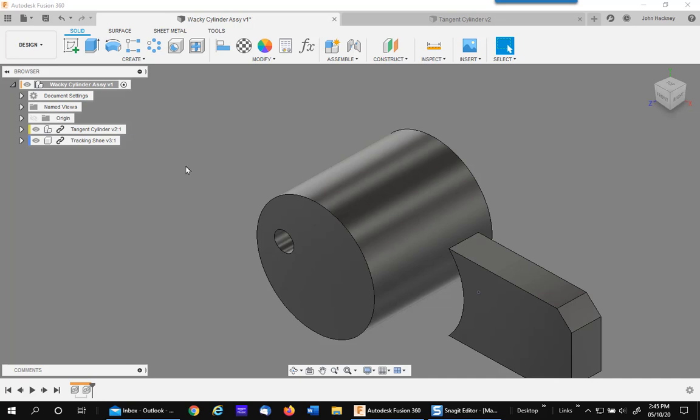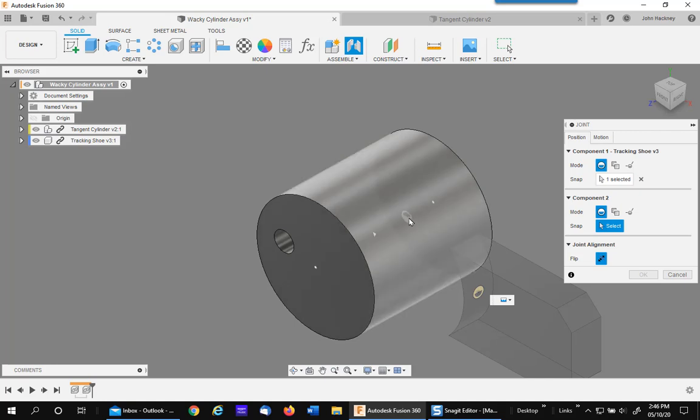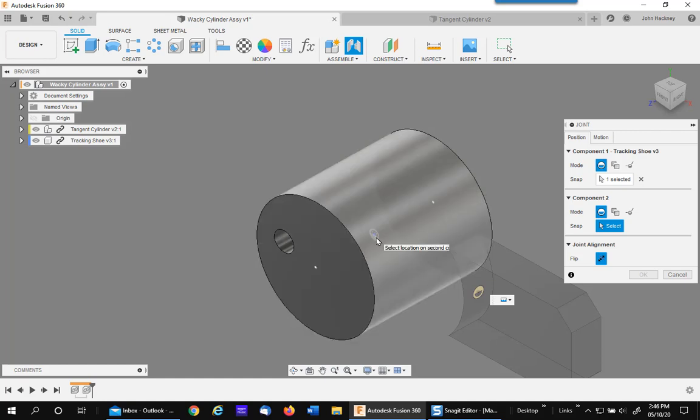When working in Fusion 360, you often wish you had a way of attaching something tangent to a cylinder or tangent to a round surface. For example, if I wanted to join, using a fixed joint, between the point on this curve of this shoe against this cylinder, you'll find you can't even get the origin to align in the right direction — it's very, very difficult. This video will show you an easy method to do this.